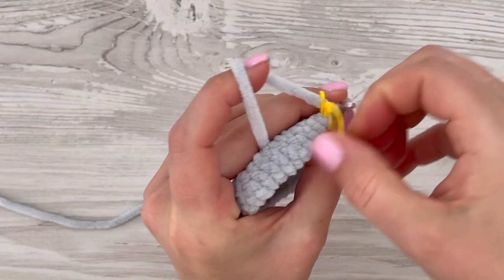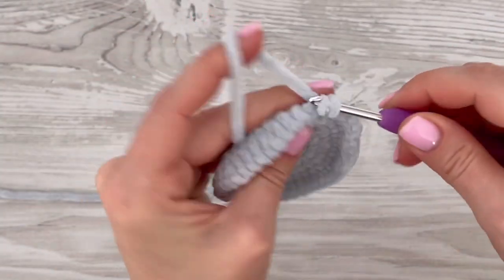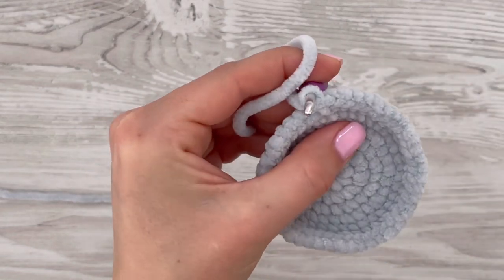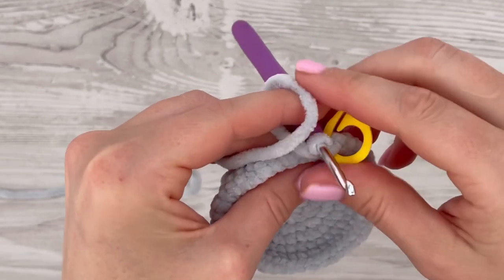In the next eight rounds, make just one single crochet in each stitch all the way around, so you should make 45 single crochets per round and complete eight rounds in total.